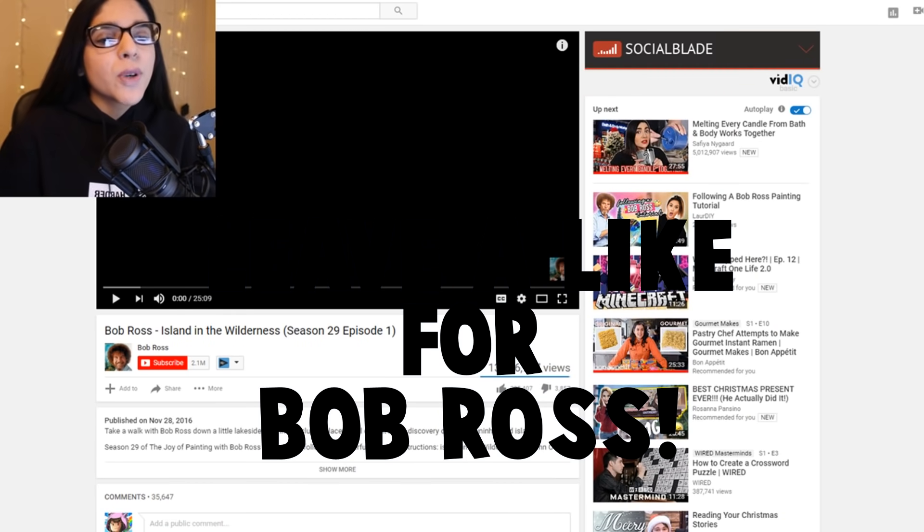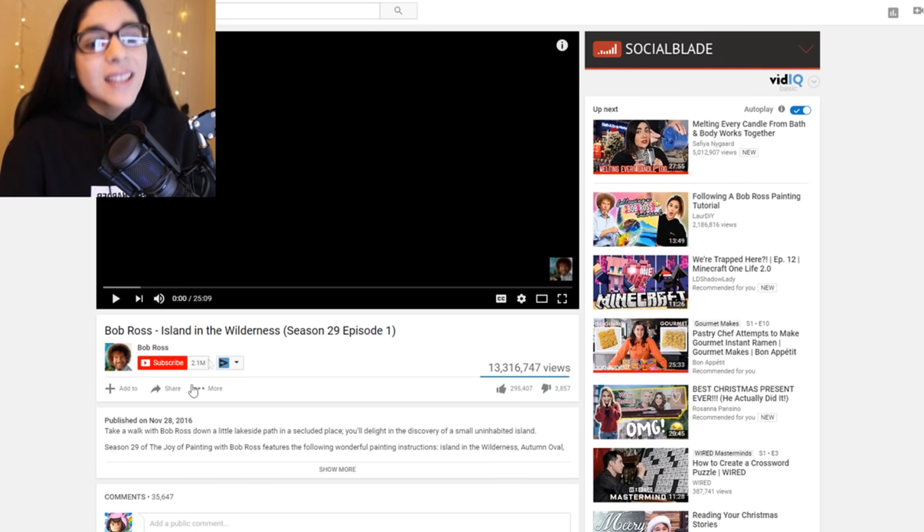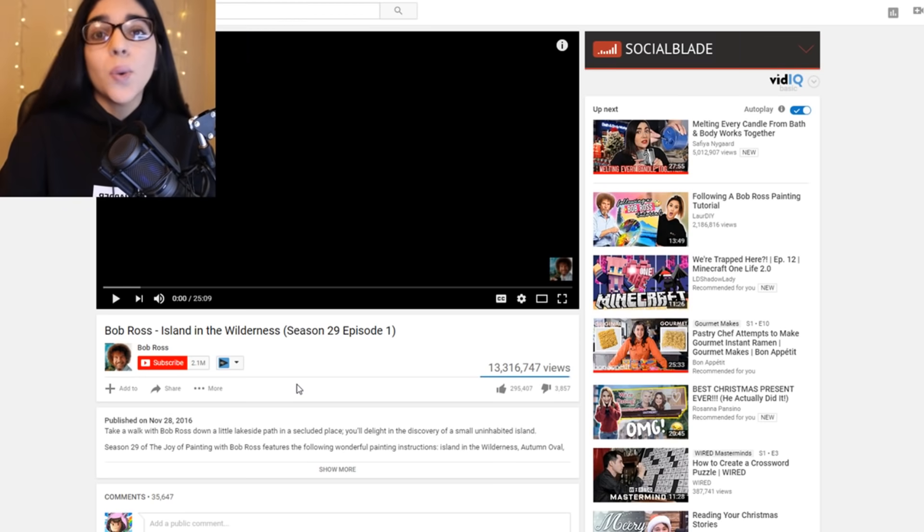For our painting on Bloxburg we are gonna use Bob Ross's Island in the Wilderness, Season 29, Episode 1. This is his most popular video, so I was like, let's go ahead and copy this one. I don't know how this is gonna go because I can't do art, but you know, we'll see.